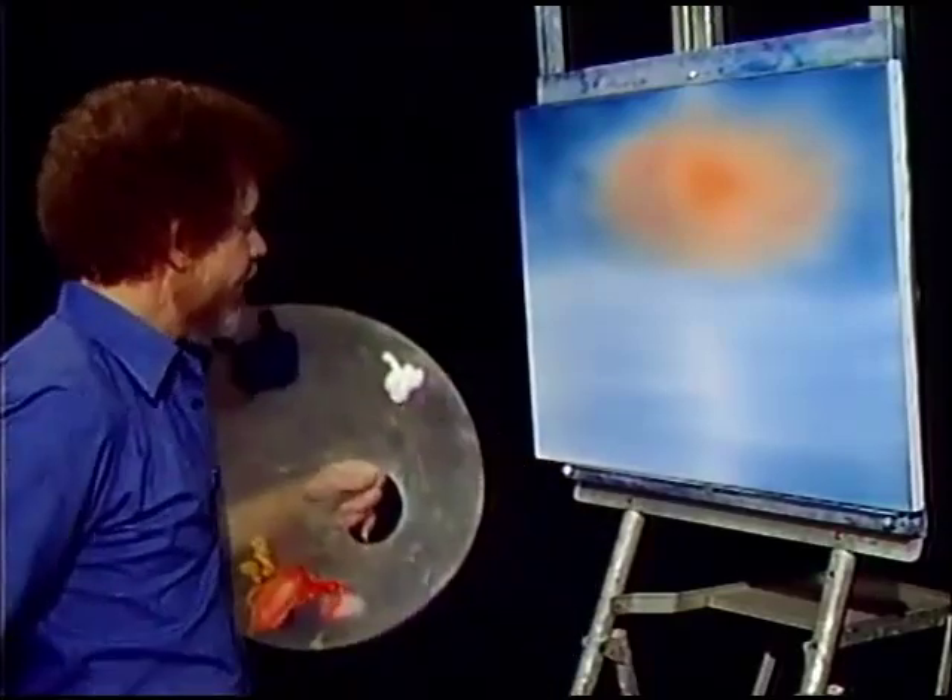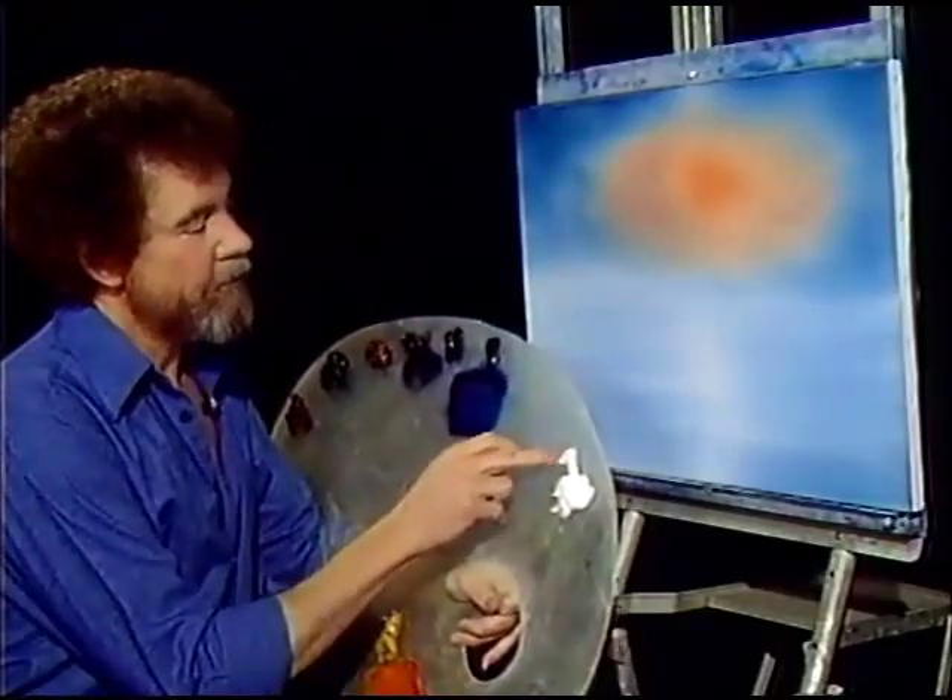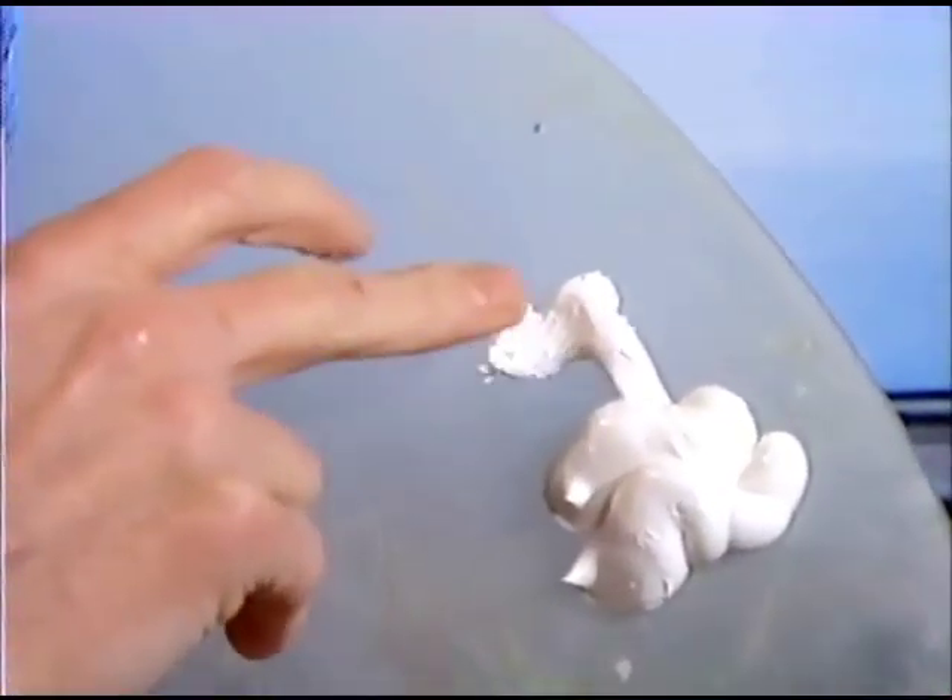Okay, we said there was going to be a sun in here. So let's use a finger — we'll finger paint today. I'm just going to tap the old finger right on there.